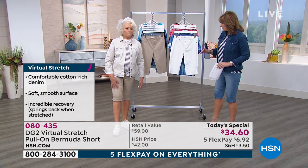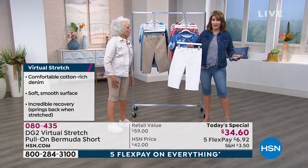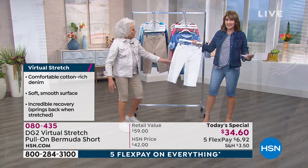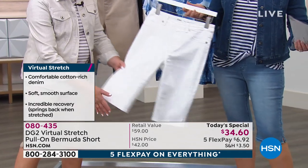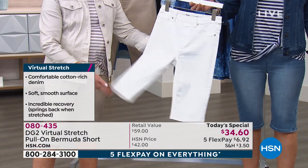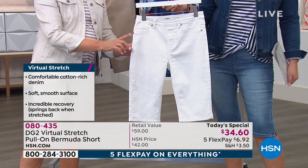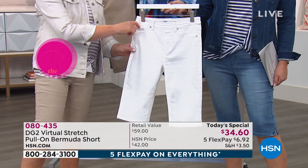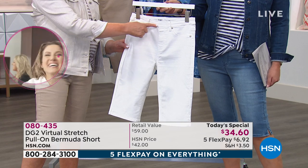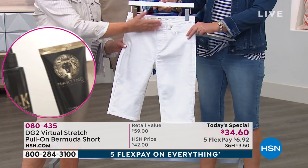You girls decide for yourself. I will say: dive in and get your pair. The white is gorgeous — I'm buying the white. It's a non-see-through white, and what I love is we treat it just like a jegging. So you don't have front pocket bags — you have back classic pockets, a little coin purse, all the bells and whistles of a jean, but you slip it on.